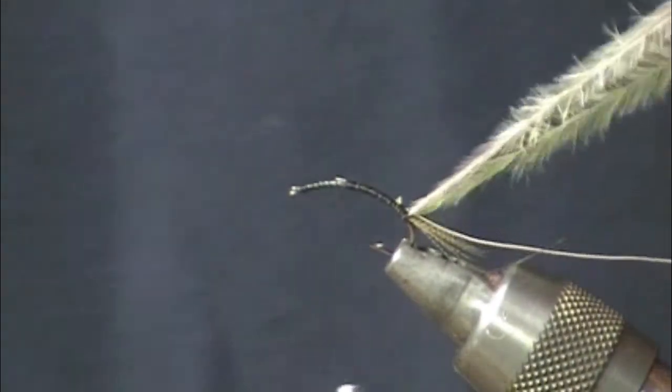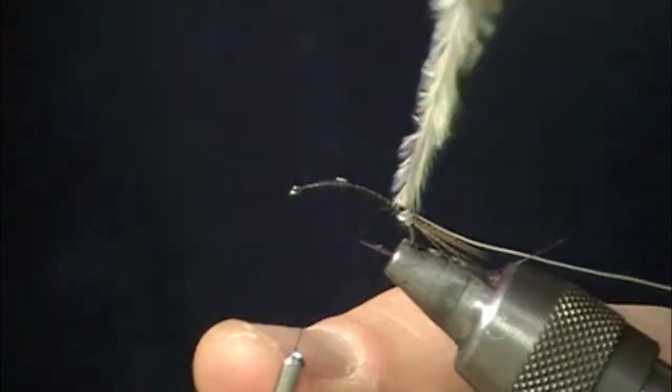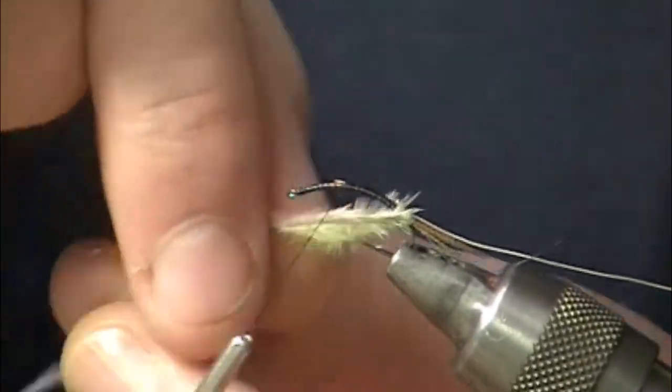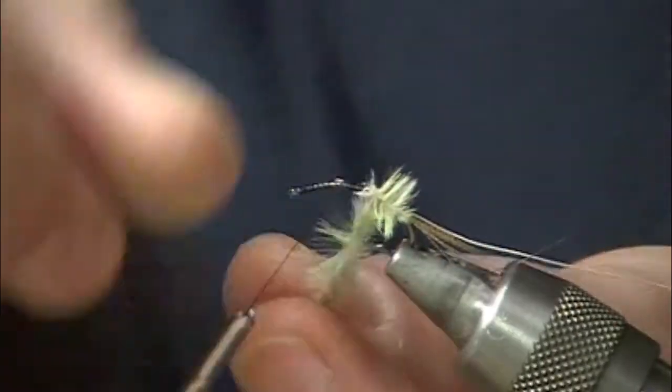We'll advance our thread up past the halfway mark. I'll take all three of those feathers at the same time. Again, like we just talked about — if your bugs are more olive, you're going to use more olive; if they're more gray, you're going to use more gray.